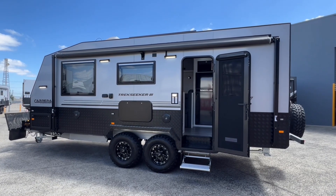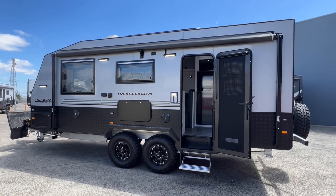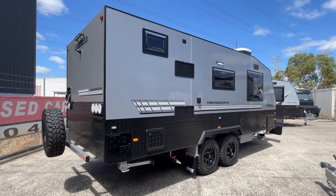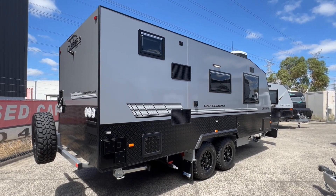Thank you very much for watching this walkthrough of the 2023 Carrera Trek Seeker 3, 19 foot 6. If you have any further questions or you would like to book an inspection, we'll put our contact details in the description of this video. Please give us a call or send us an email. Thank you.